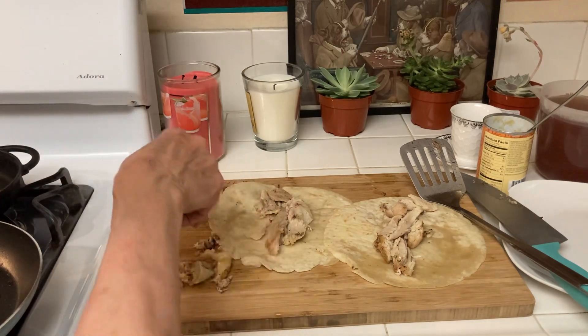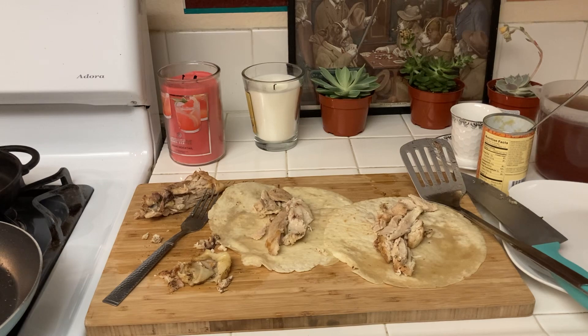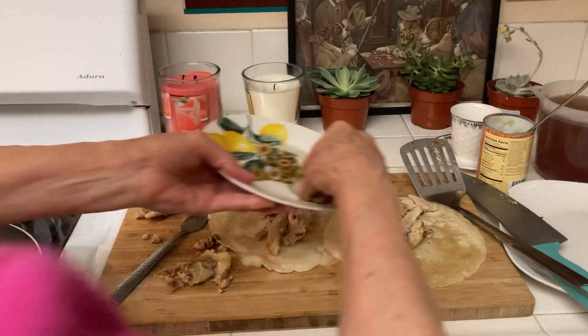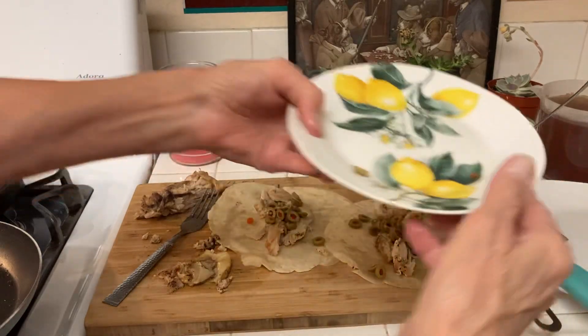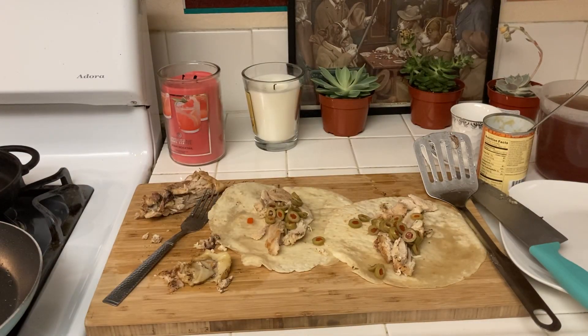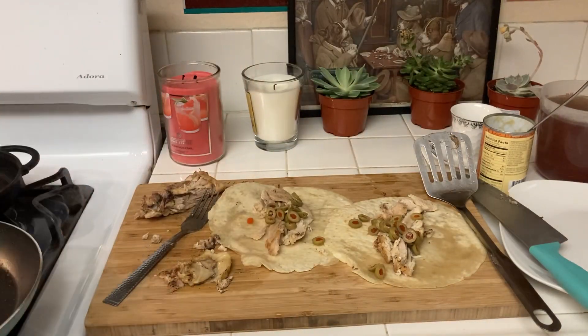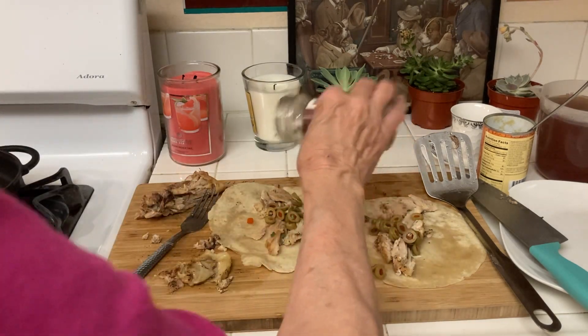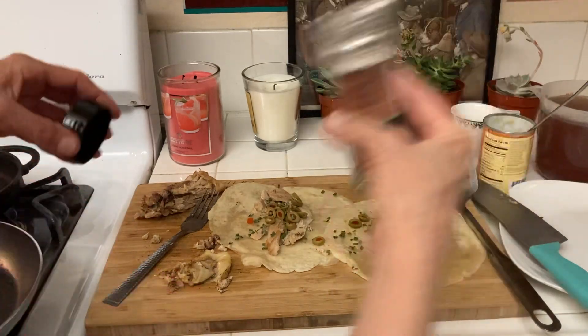With the rest of this chicken I'll just eat it right off the bone. I have some green olives, and for Mexican food you need some seasoning — I'm going to use some chives and some dry onions and some garlic salt.